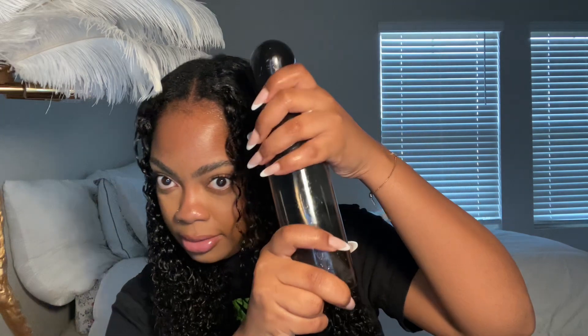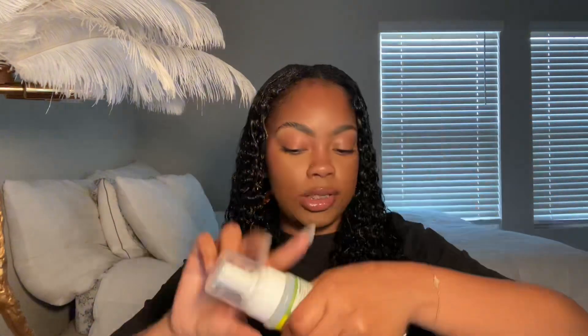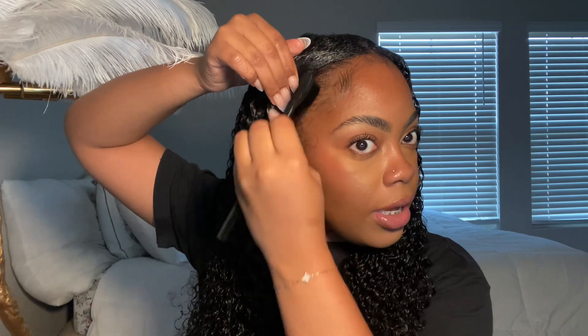I used the spray bottle and drenched the leave-out completely. You can see that blend — my hair is a little puffy at the top but it still blends. I'm going in with some mousse to get a little bit more definition. Then to top it off, I'm going to go in with some eco gel, use the edge brush they gave me, and do my edges to complete the final look.